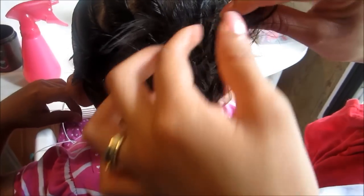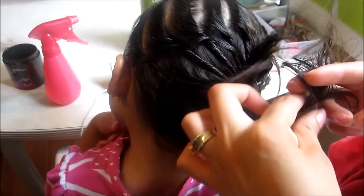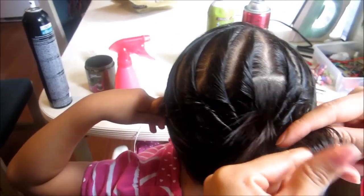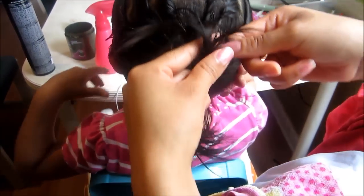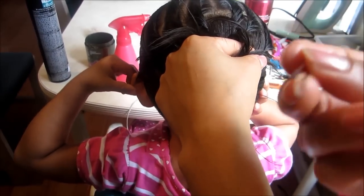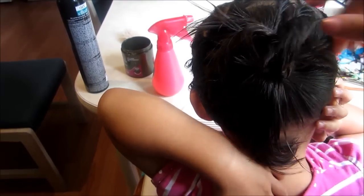El chiste es que salgan las puntitas. O lo podemos enrollar así en sus dedos. Agarro así, lo enrollo, y lo acomodo por donde yo quiera. Y con una de estas, a mí me gusta usar estas que no son pasadores, que están más flojitas. Así no le van a apretar a ella. Y como el pelo está enredado ahí en el crepe, no se va a salir. Y se acomoda muy bien el pelo.